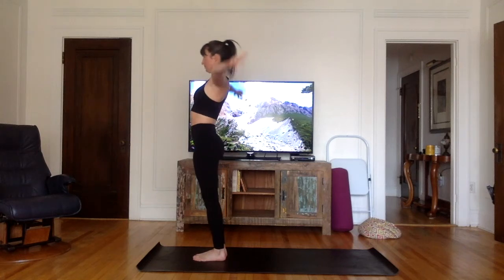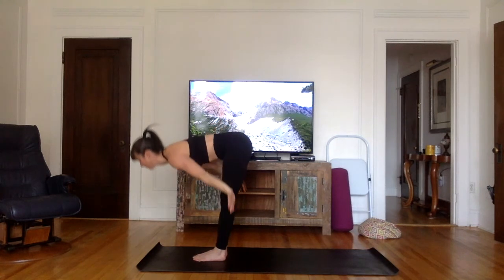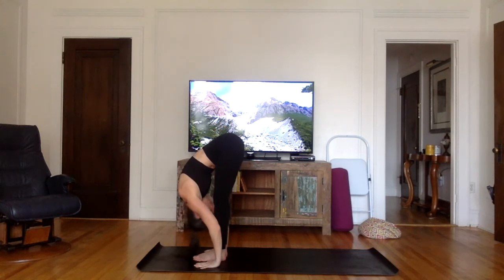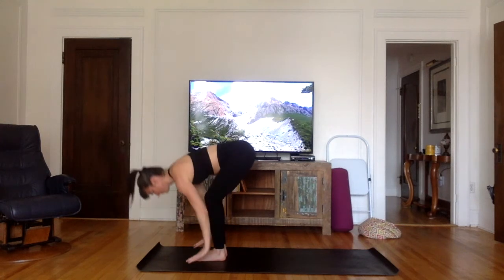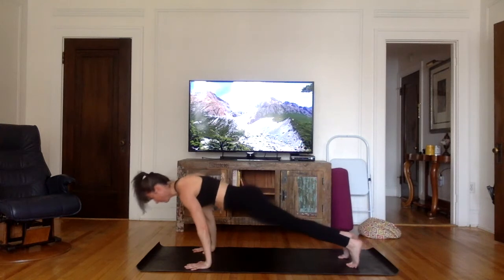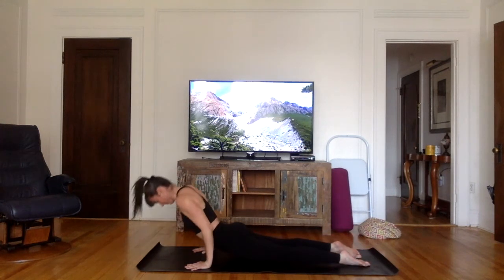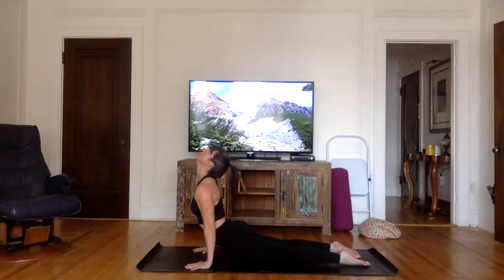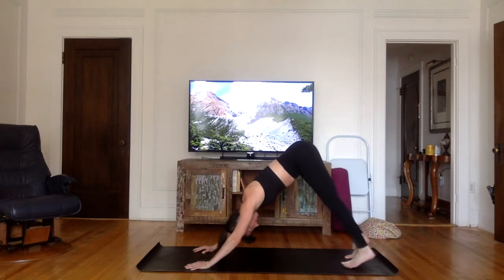Inhale, stretch the arms up, palms together. Exhale, bend from the hips, all the way down, hands on the ground, forehead to the knees. Inhale, flat back. Exhale, hands on each side of the feet, jump back into plank. Inhale. Exhale, chaturanga. Inhale, upward facing dog or cobra. Exhale, downward facing dog.